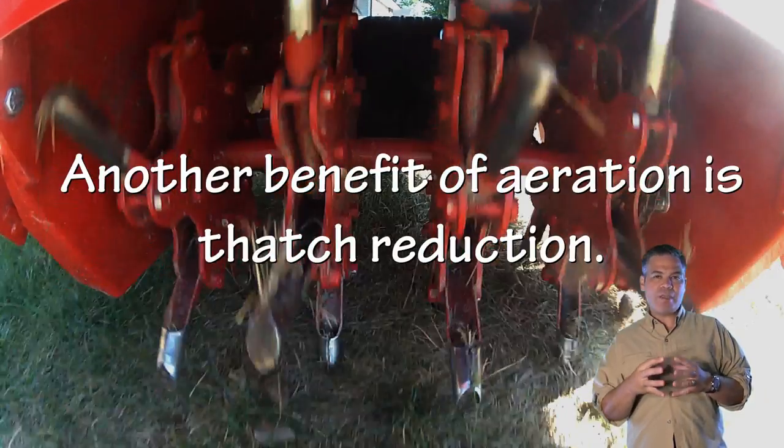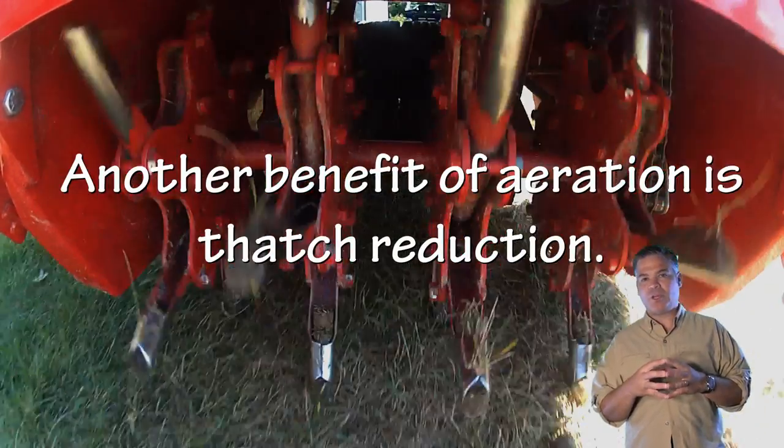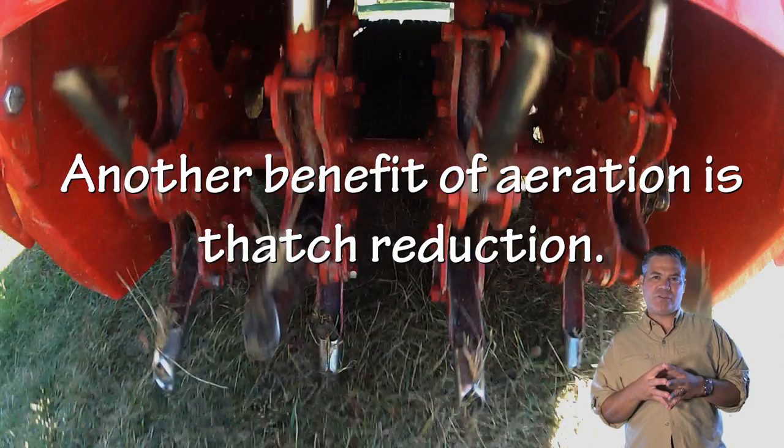You can core aerate basically any time of the year that you can pull a plug, which is going to be spring and fall — typically not in the summer.